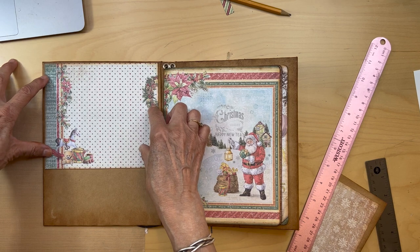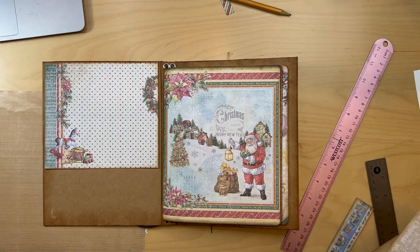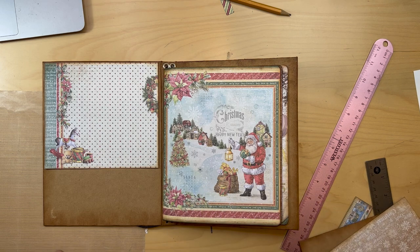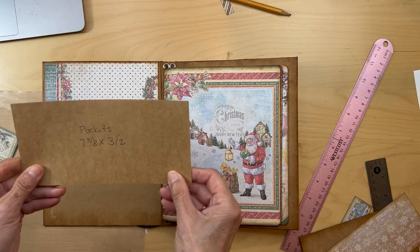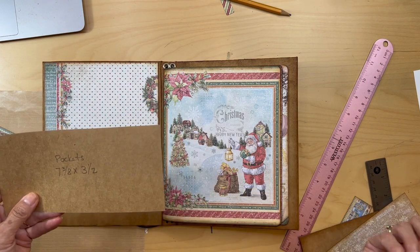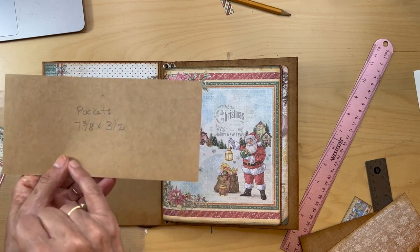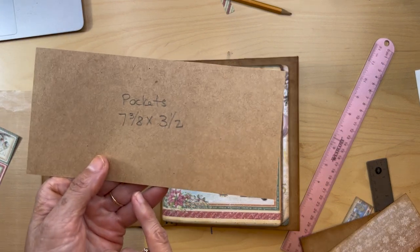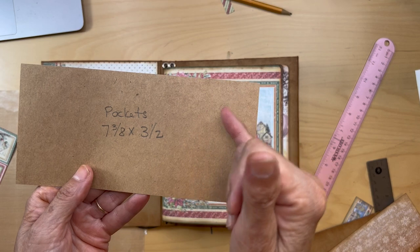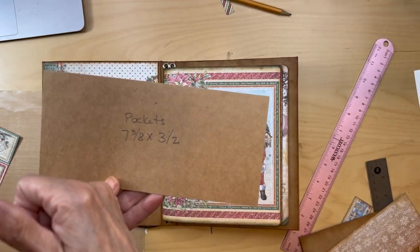So that's cut to six and one quarter of an inch — that's going to be our top part. Ink the edges and that's going to go up there. Then you're going to cut a pocket — might as well cut two of them because we're going to be using another pocket on the other side of the journal. Cut two pockets seven and three eighths by three and a half and score it half an inch, half an inch, half an inch.